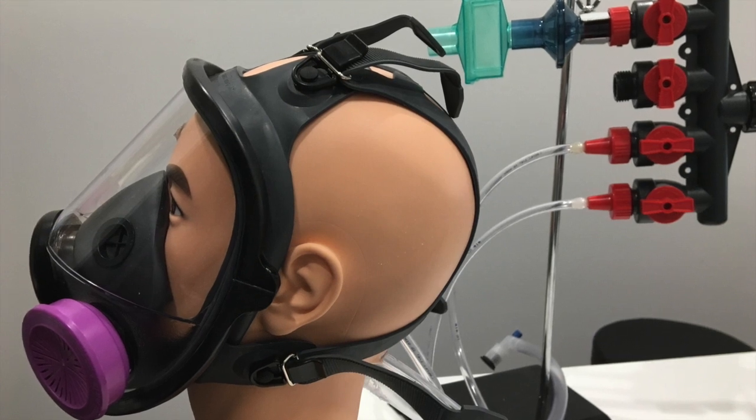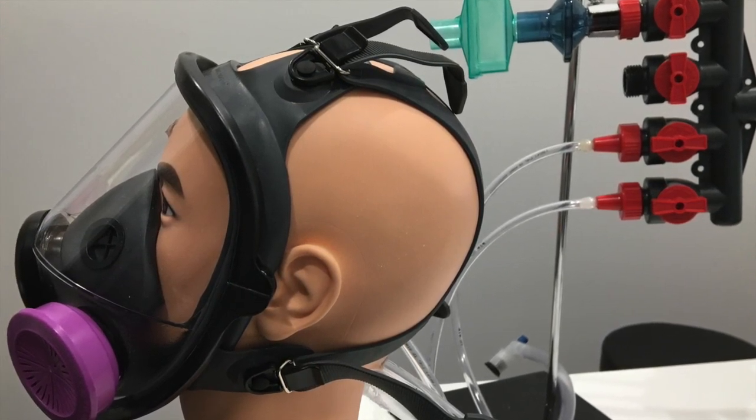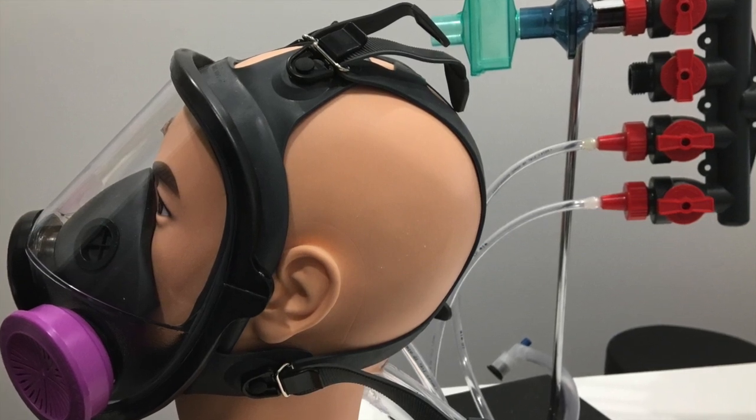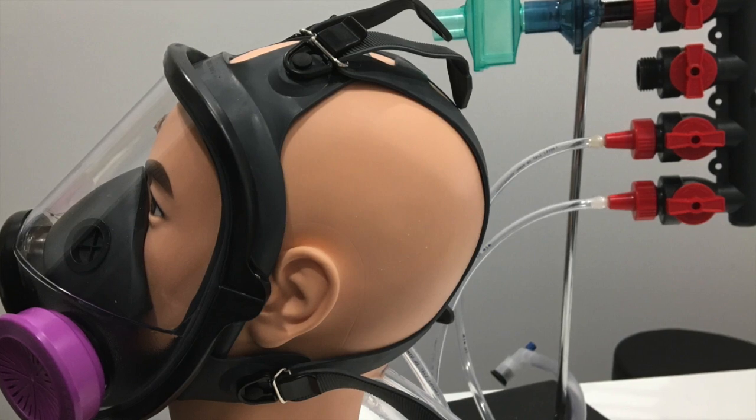The rubber is fairly soft and relatively comfortable, and I think it's pretty easy to tighten this one. One notable downside is that the exhalation valve is not filtered and it doesn't have a vocal diaphragm or voice diaphragm for speaking.